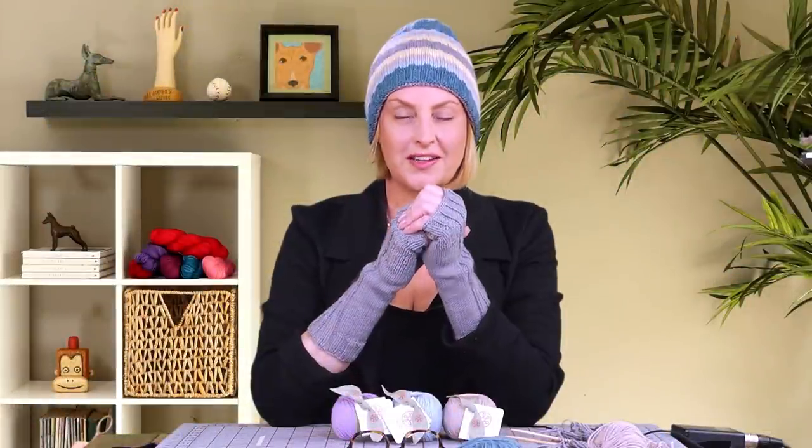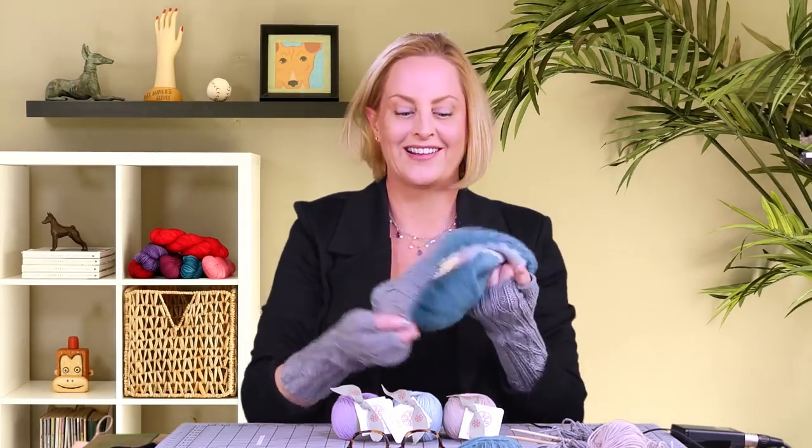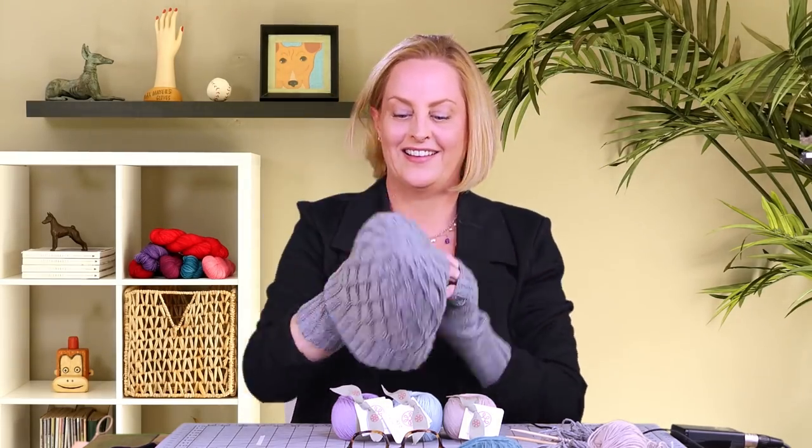In this video, I'm going to walk you through the techniques used in this hat. It's called the Doppelt Hat, and it comes with a bonus mitt pattern. It's called the Doppelt Hat for a reason — it's actually two hats in one. It's double warm, and it's a double hat.